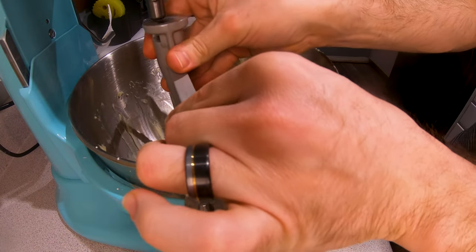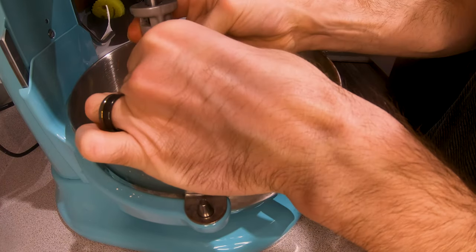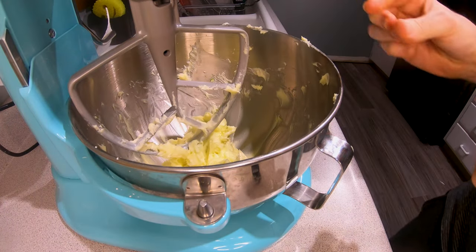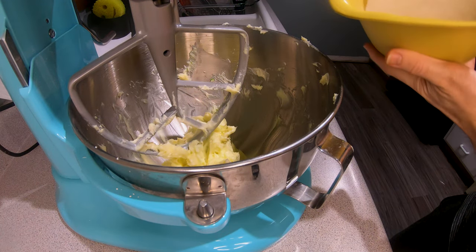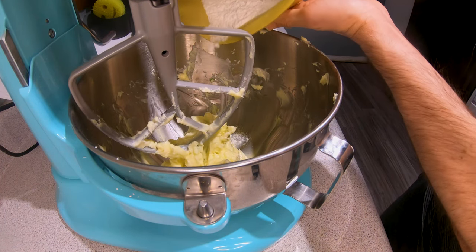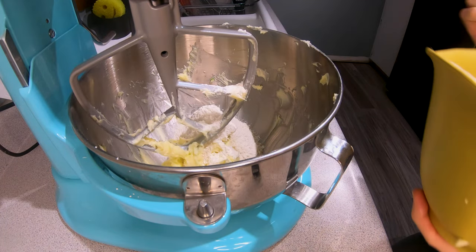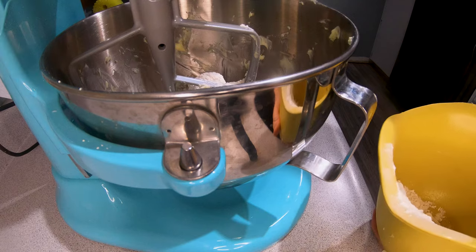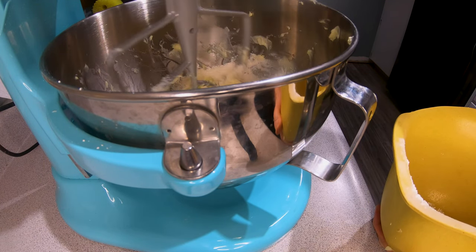Let's go! The shrimp is so soft. I think the shrimp will be good to go. The shrimp is so soft, so good to go.